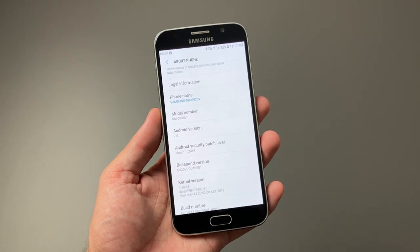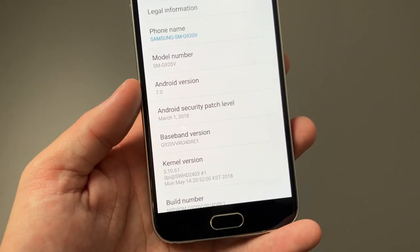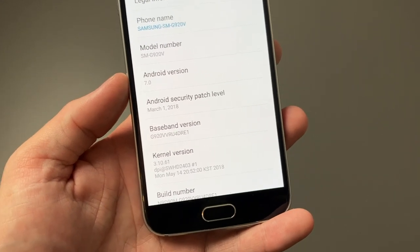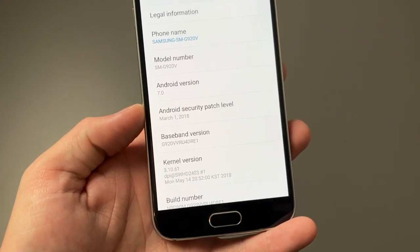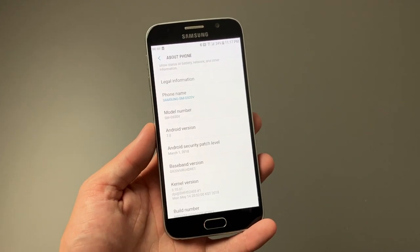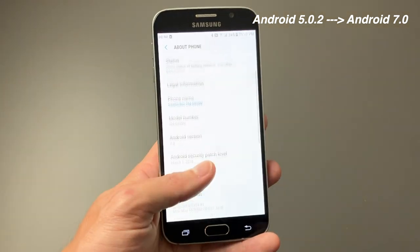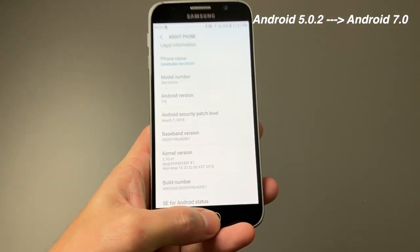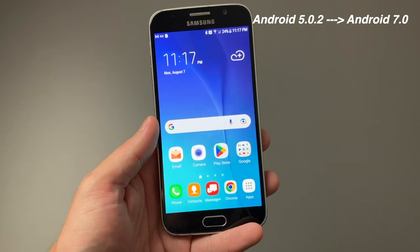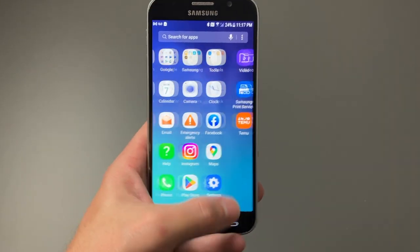As for software on the Galaxy S6, it is long out of date. Its final version is Android 7.0 with the March 1st, 2018 security patch. It came originally with Android 5.0.2, which tells you how long ago this came out. While it still works and modern apps still run on it, it's definitely outdated, and you can see that clearly in the UI.